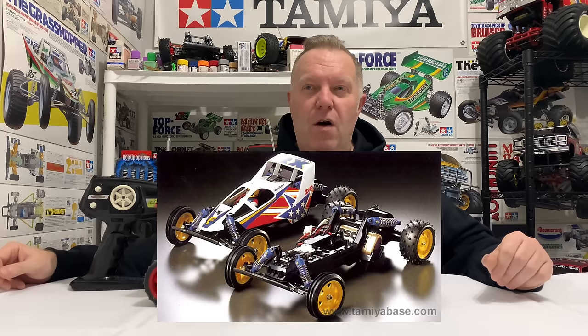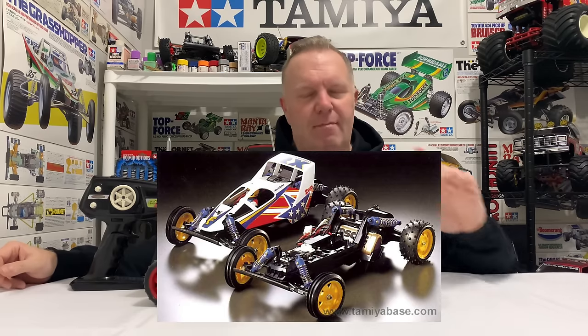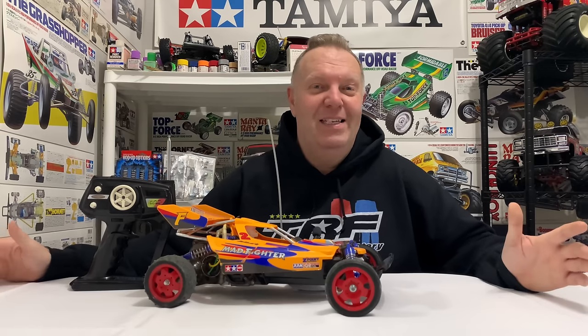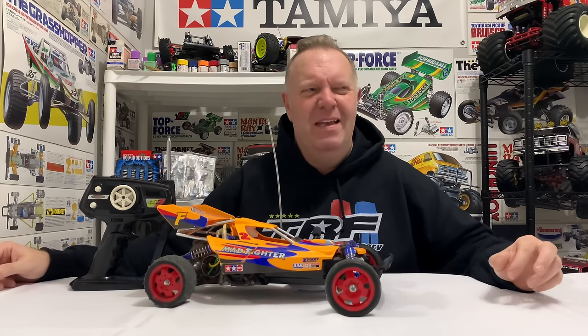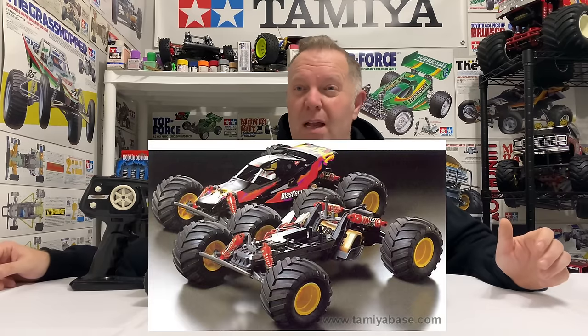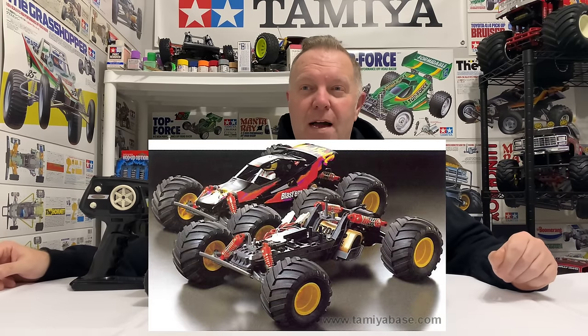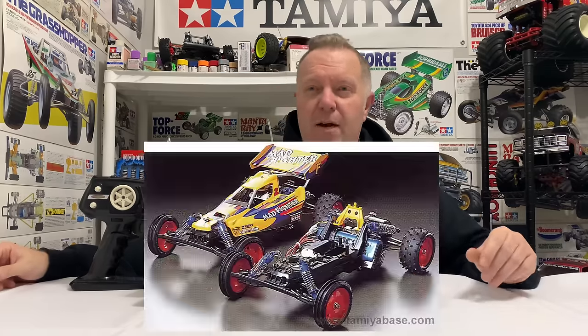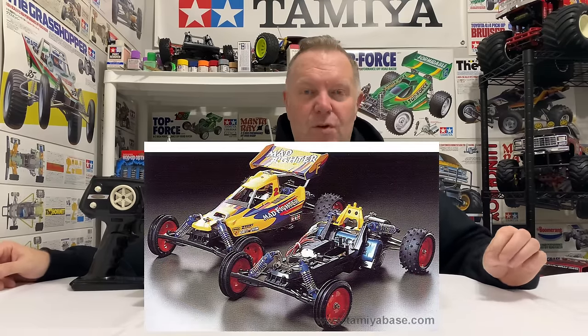After that came the Fighter Buggy RX on 58-184, which came out in 1996. It's a great buggy - kind of up there with the Grasshopper for me. It is what it is performance-wise, but I bet Tamiya have sold a lot of those. And then the next one you'll all know is the Mad Bull on 58-205, which came out in 1997 - and we're definitely going to be giving this Mad Bull vibes. Then came the Mad Fighter on 58-275 in 2001.